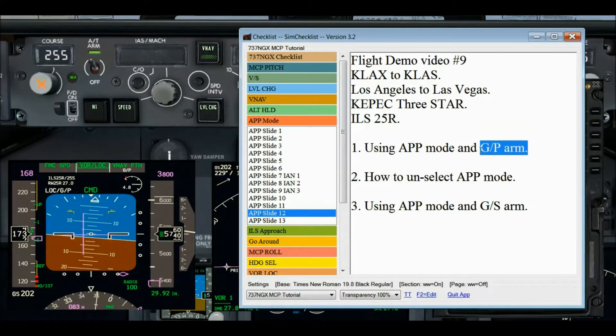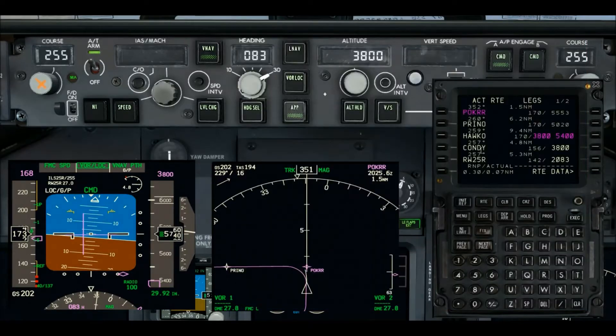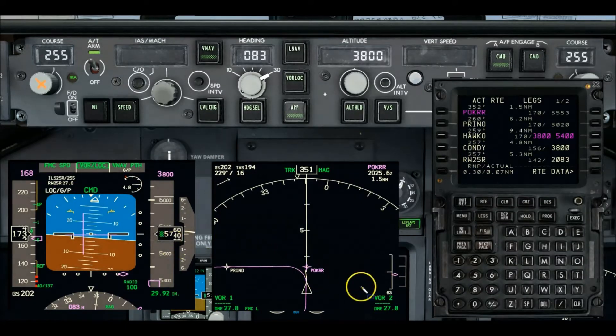So here's glide path arm — the first of the three demos. The simulator is paused, and here's the reason it happened. Let me highlight the DME: we are 27.8 miles out, and that's too far out to pick up a glide slope signal. When you press the approach mode switch and the FMC doesn't detect a glide slope signal — in this case because we're too far out — it generates an artificial three-degree glide path for us to fly down to the runway. You can see we've lost the ILS enunciation on the PFD.